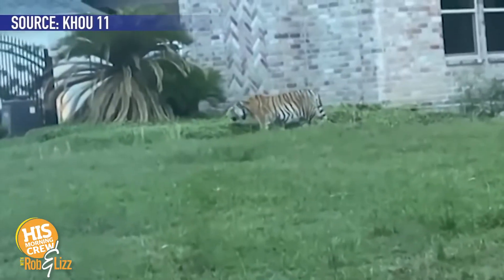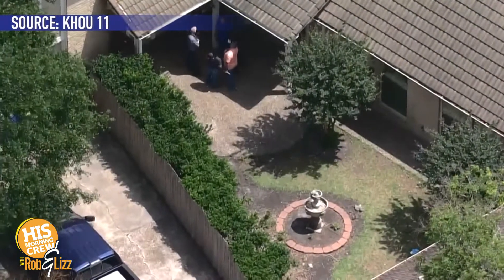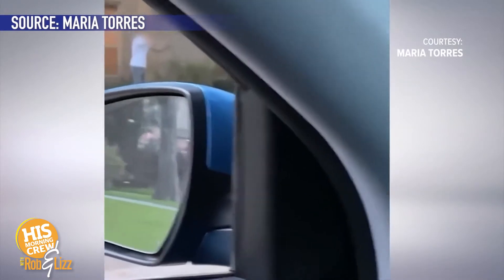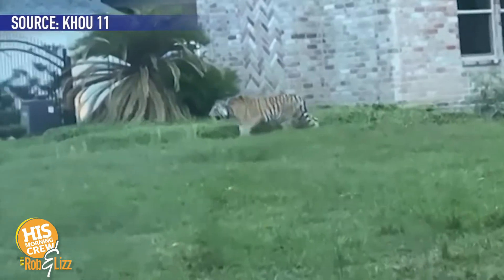What is that guy doing in his front yard? Oh, he's walking a tiger. The tiger's gone missing and they don't know where it could be. This is a guy who's been in trouble with the law - he's out on bail. He says it's my tiger but I don't own it. He was walking it in his front yard. Evidently it's loose somewhere in Houston and they're still looking for it. Some people say they saw him put it in a car and drive off.